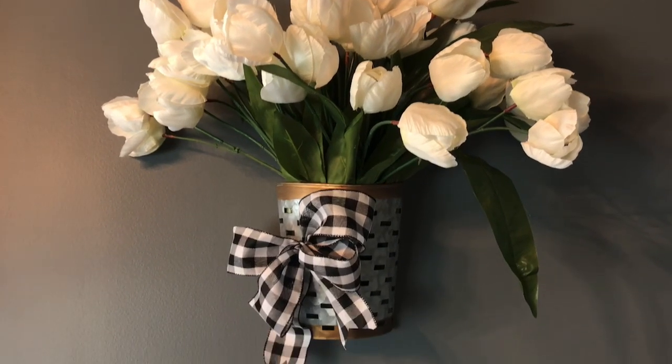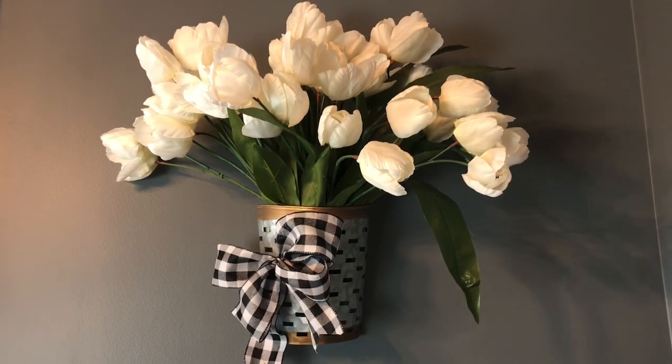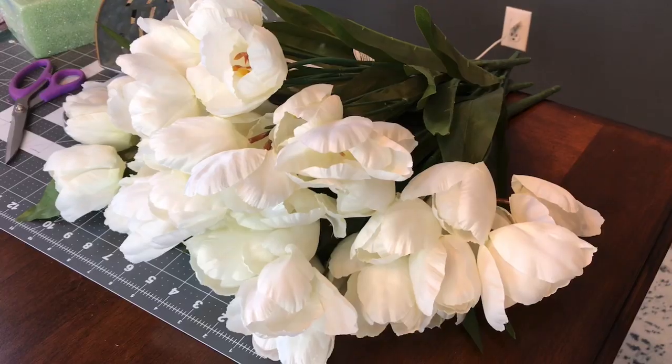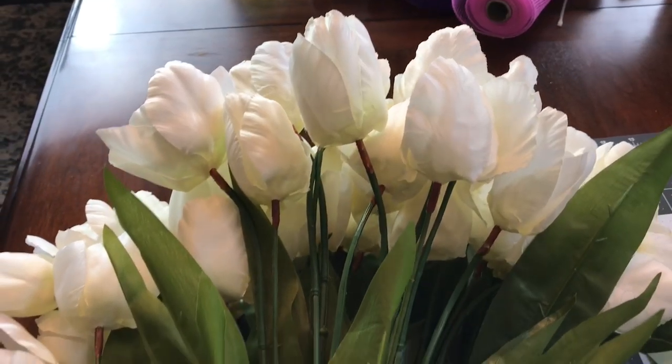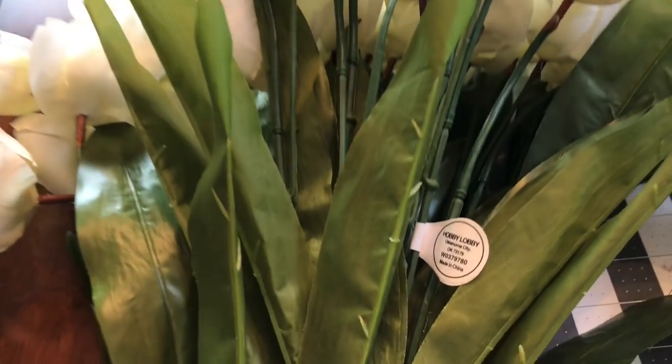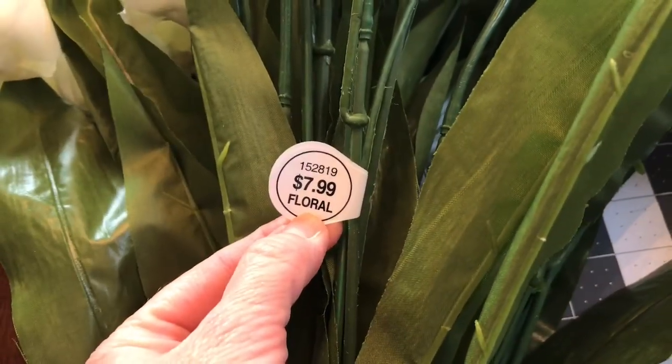Hi guys, welcome to Keeping It Simple Crafts. Today I am showing you how I made this beautiful tulip basket. I picked up these tulips at Hobby Lobby and they are 50% off this week. So if you can't get them at 50% off, make sure you use your 40% off coupon.